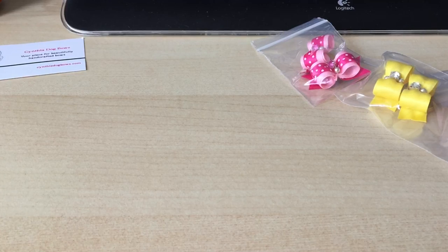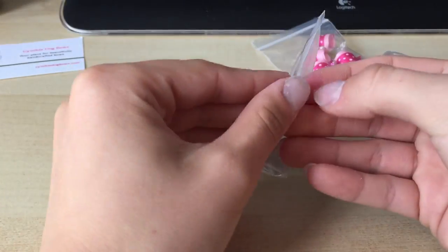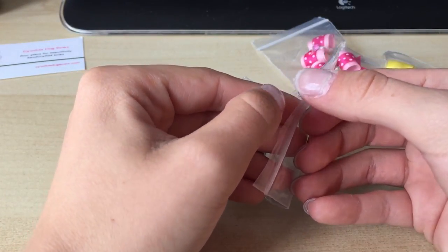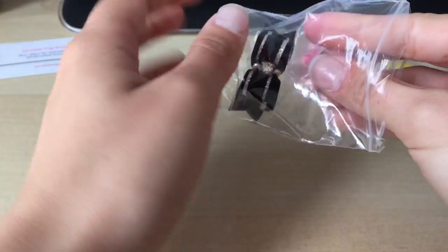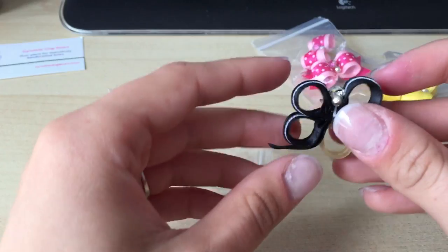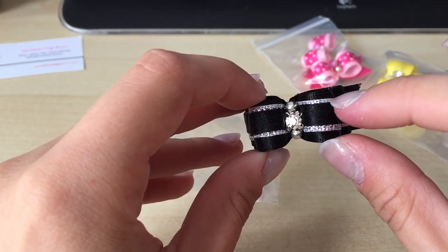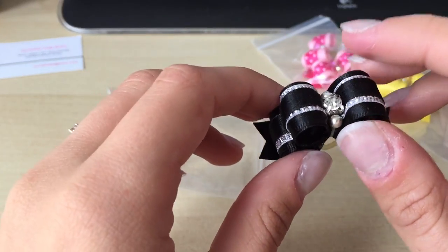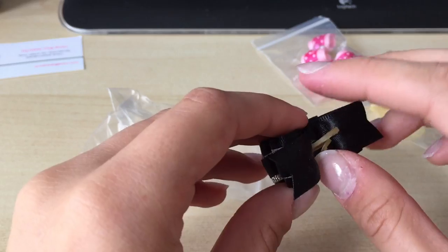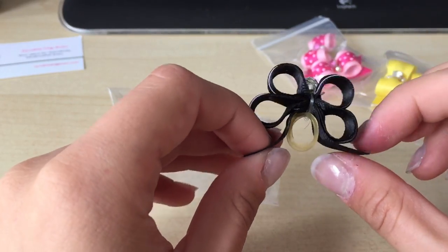This is a special one we've not used yet - it's a double bow and it is the best one from eBay so far. As you can see it's quite big and it's just black with silver round it, really nice. We are excited to use that one when Pixie and Roxy have a big enough top knot for it to fit.